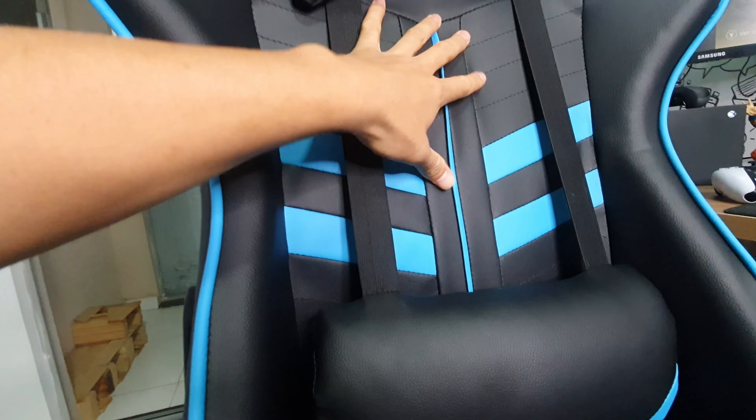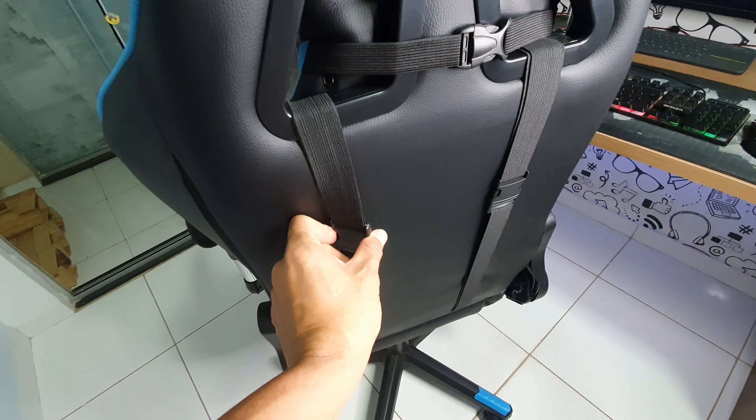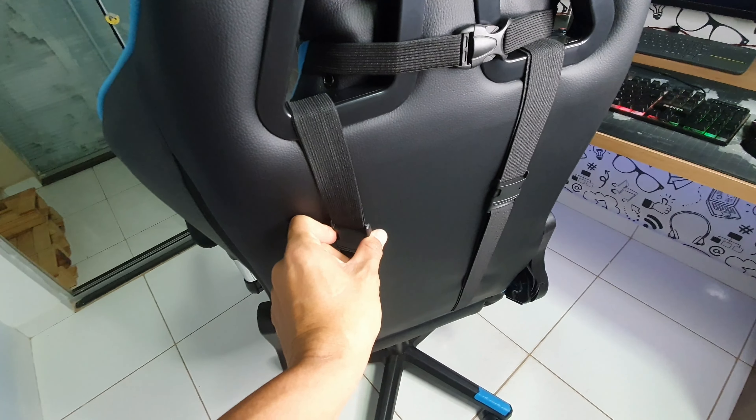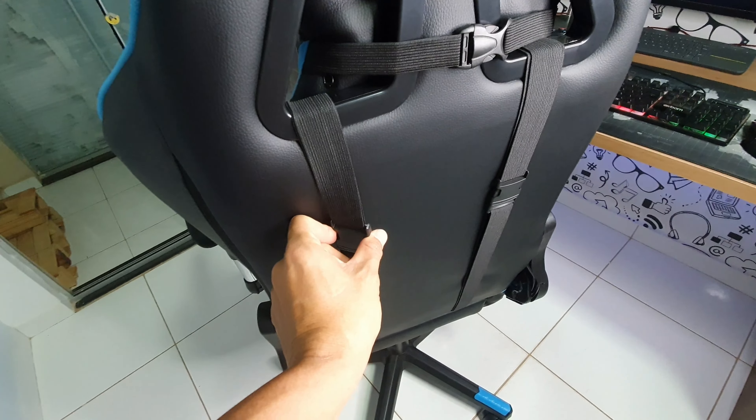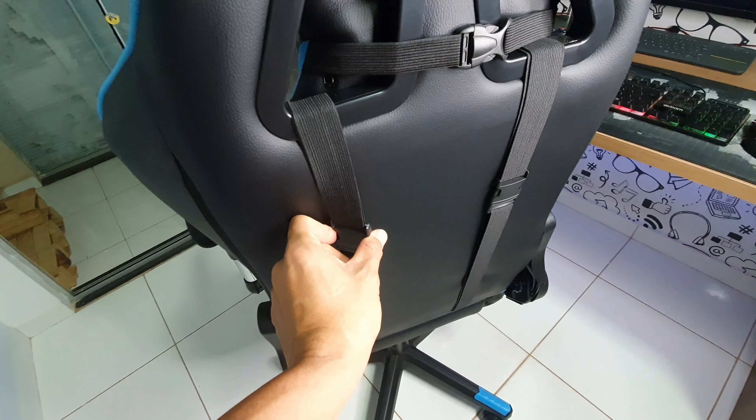Um ponto interessante é essa almofada que dá um suporte na lombar. Ela dá um suportezinho e você não fica com a lombar vaga e doendo — você encosta e fica sossegado. Porém, eu vi um ponto negativo: essa cadeira é nova, sem uso nenhum, e já conseguimos perceber que tem uma certa força empregada aqui. Você vê que a força empregada — por conta do material, que é um corino — pode fazer a gente vir logo perder isso aqui, rasgar logo. Mas acredito que é simples de resolver — você pode até trocar por tecido.